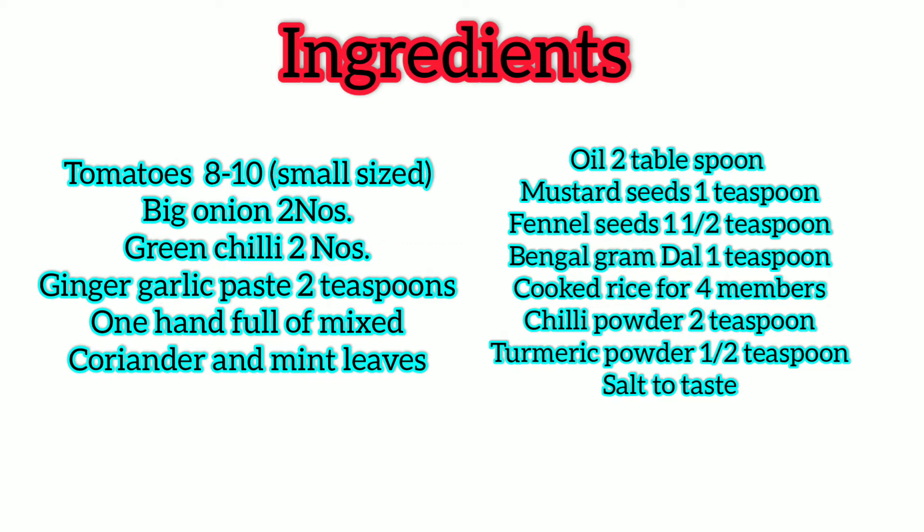Now, the ingredients are stored in this measurement. Now we are ready for lunch and tomato rice.